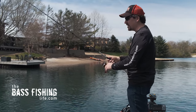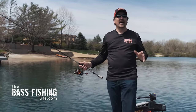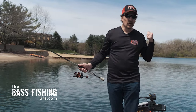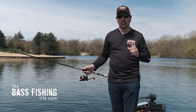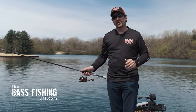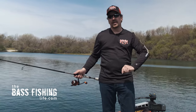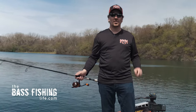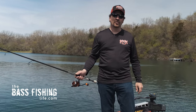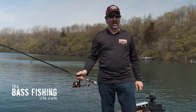If you really want an aggressive way to fish a tube, I highly recommend clicking on this video about cracking a tube — it's one of Mark Zona's favorite methods to fish a tube. And don't forget to go out and encourage someone today, because you never know how you might just change their life. For The Bass Fishing Life, I'm your host, Steve Rogers. Cheers.